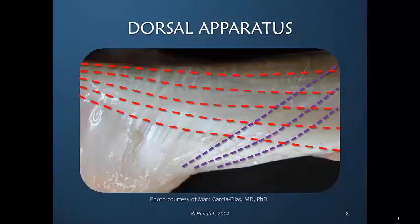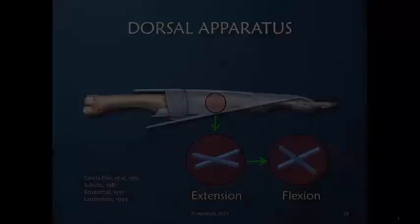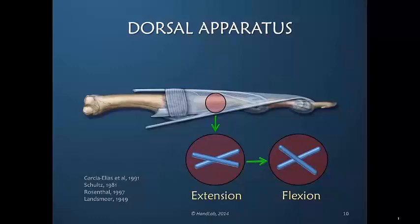Red illustrates the longitudinal fibers that are more parallel with the longitudinal axis of the finger. In this schematic drawing we see that in extension the fibers are somewhat more parallel to one another. But then as the finger flexes, one fiber may stay relatively longitudinal while the other has a greater angle of flexion.